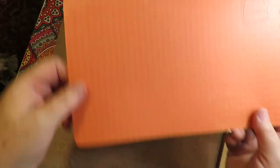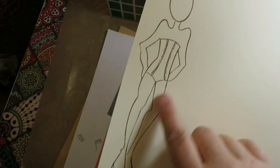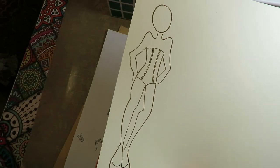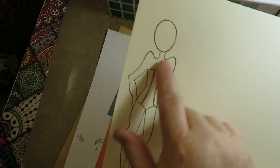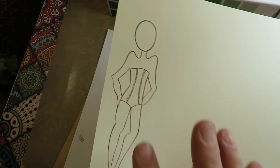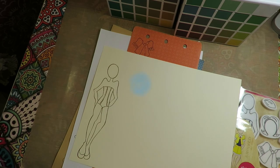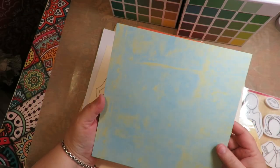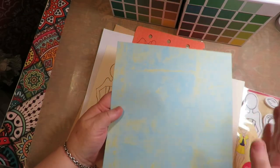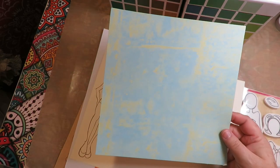I want her skirt and jacket to be in this printed orange, so I'm going to go ahead and layer it and put it together. What I like to do is use colored pencils, Neocolor 2 watercolors, alcohol markers and things to do the shading on the body and the clothes before I layer it. This cardstock is a nice thick cardstock — it's got a nice design to it, it's for scrapbooking and it's eight by eight. I'm going to split it in half and that is what my base tags for the two girls will be made out of.